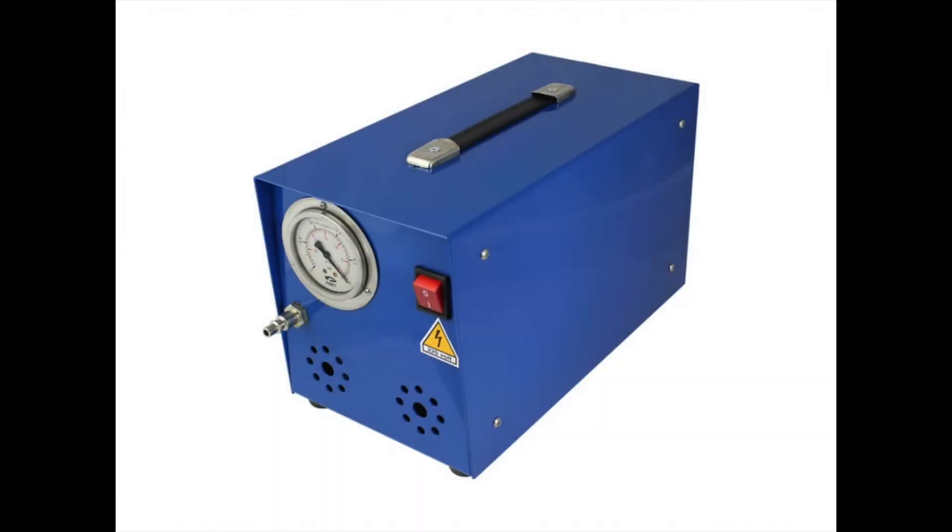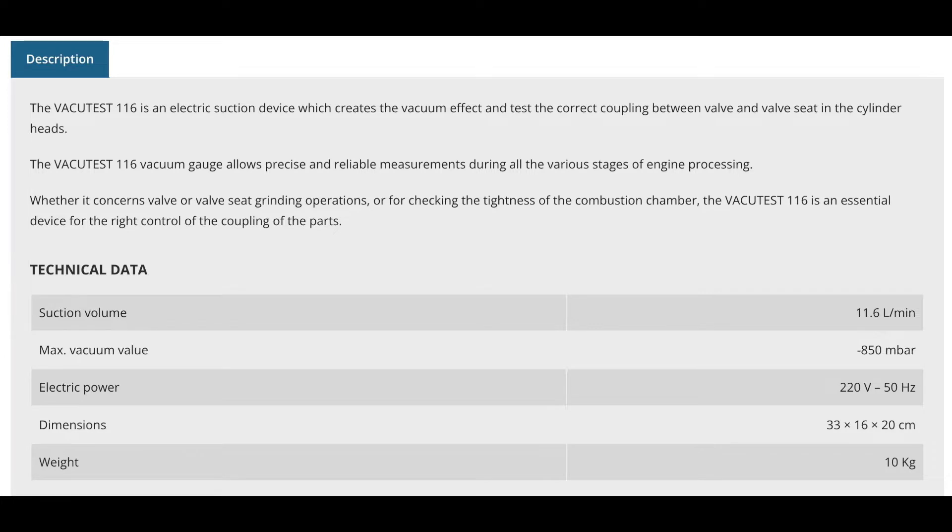To work out what pump to use, I just looked at the specs of a professional version. This is a PEG vacuum tester that has a flow rate of 11.6 liters per minute and 850 millibars maximum vacuum. Just as a comparison, the large pump I used in episode 1 flowed 3 cubic feet per minute, which is 85 liters per minute — and there's the problem with using those large capacity pumps right there.